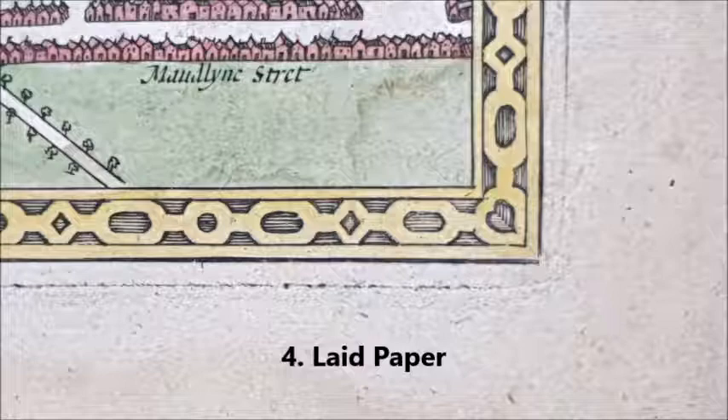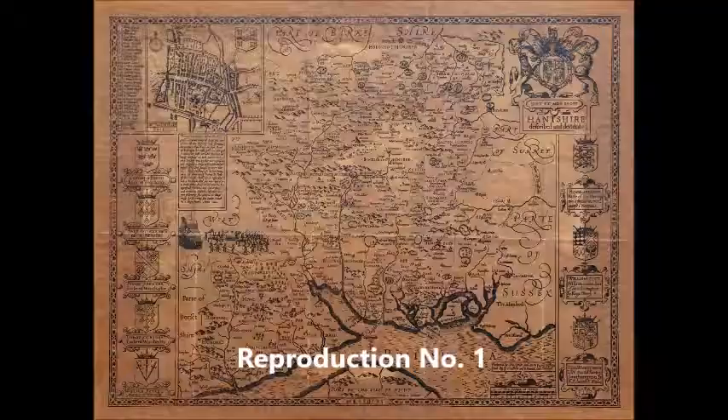The fourth indication, which can also be seen on our corner detail, is the type of paper used in the 17th and 18th centuries. This is called laid paper and has faint horizontal lines and texture with some vertical lines as well. Modern copies are printed on very flat, featureless paper.